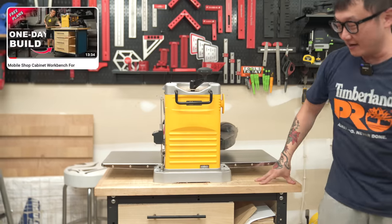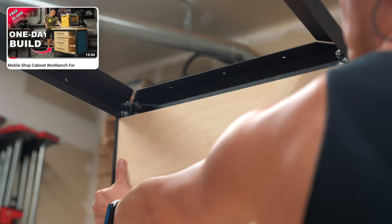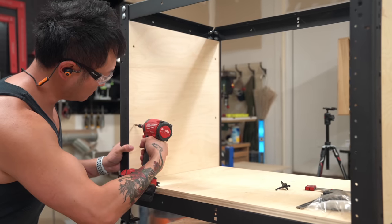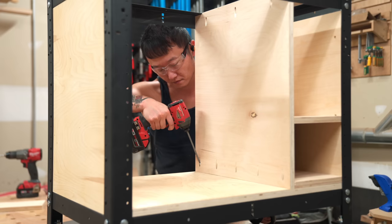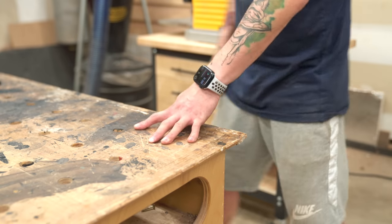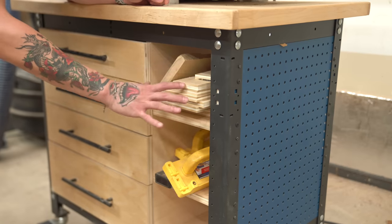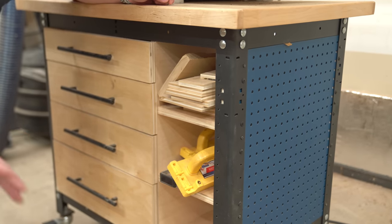I built this cabinet that the planer is sitting on not too long ago. It's basically a steel frame from Rockler that I filled up with plywood. Of course it's mobile, so I can push it against the wall when not in use. Since I only have this one workbench, the cubbies on the side act as lumber storage for when I'm milling and don't have room on the workbench.